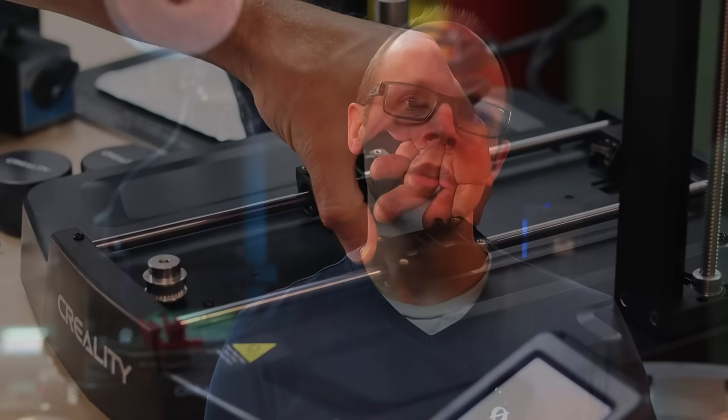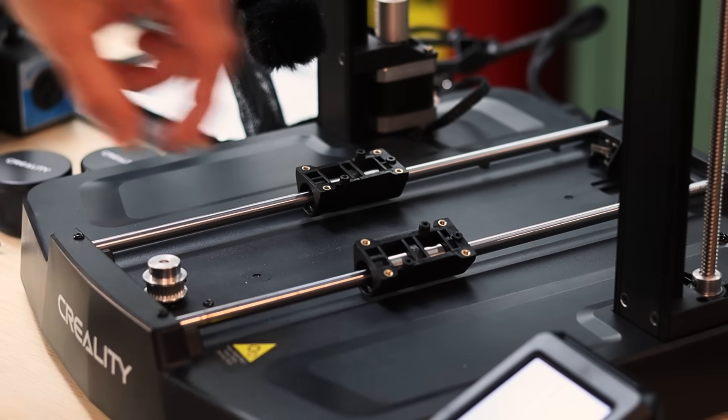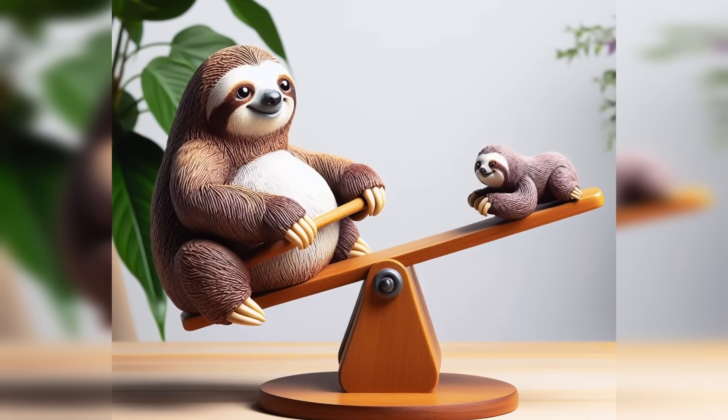From the last two videos, which I will link above, we know that the linear bearings don't fit the rods properly — it's off by just a tiny amount. Because of the setup with the bearing blocks mounted only in the center, any movement away from that center is made larger due to the teeter-totter effect. Most people probably don't even know they have this problem because they only print towards the center of the bed, but with time and wear, it's going to get worse and we need a better long-term solution.